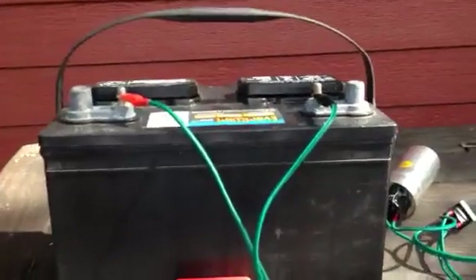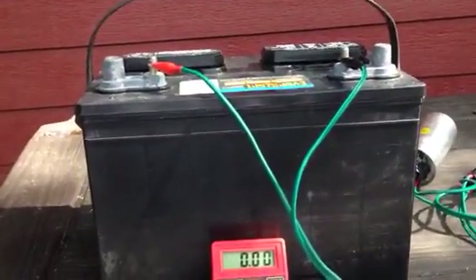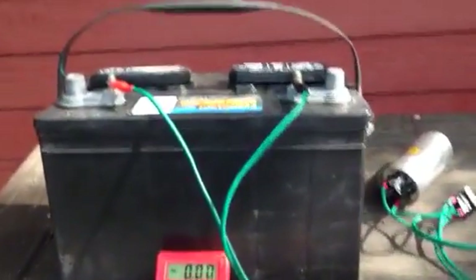We're going to plug that in and just do a slow trickle charge, and I'll give you an update on that as we go along. It's about 10 o'clock here in Irving, Texas.